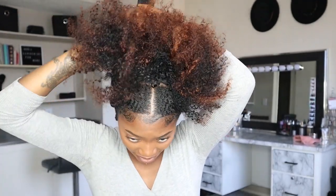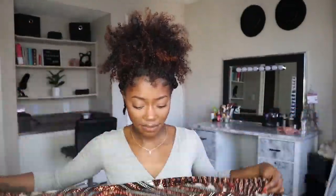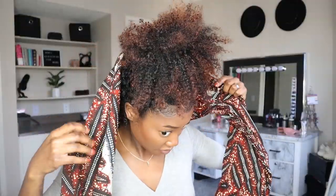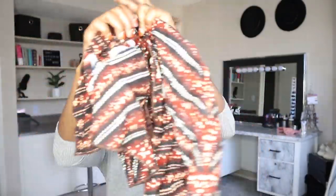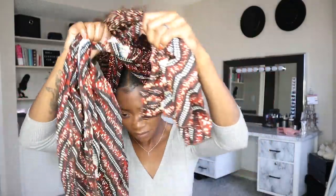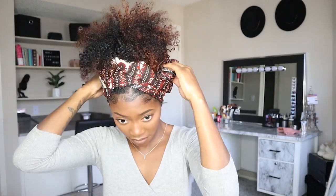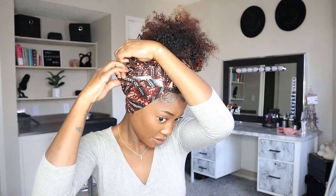For style number three, I'm just going to place my hair into a loose puff at the top, and then take my scarf and wrap that around to create a cute little style. And this is style number three.